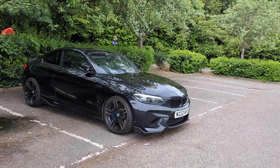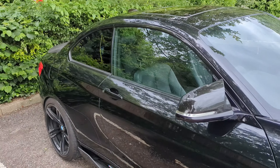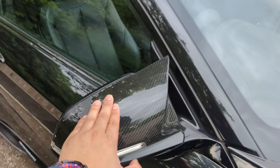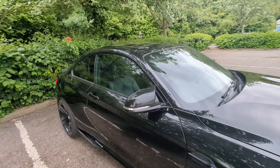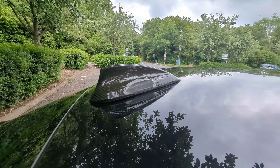Welcome back to another video with the M2. In today's video, we're going to get some stuff done. We're going to get rid of these fake carbon wing mirrors and put back my original ones, and also get rid of the carbon fin because that is also faded.